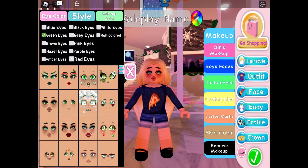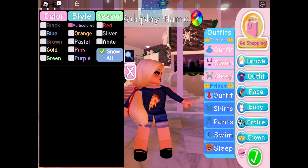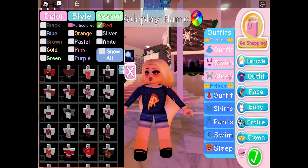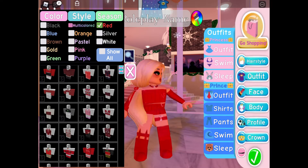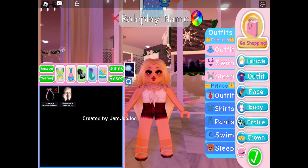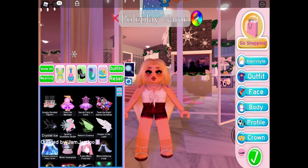After we've done the green eyes, let's move on to our outfit. Our outfit is going to be a red outfit to fit with the theme, though it can really be any color — it just can't be sleeves or shorts; it has to be something like this.